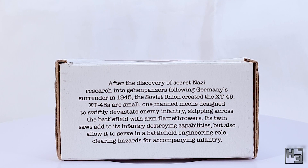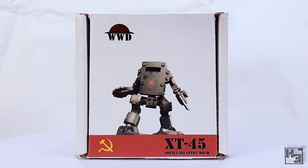The top of the box has a little bit of lore about the XT-45 and mentions that it not only has saws but also flamethrowers — cool. As a disclosure, I was sent this kit for free as a review copy; I'm going to build it and give my own feedback.